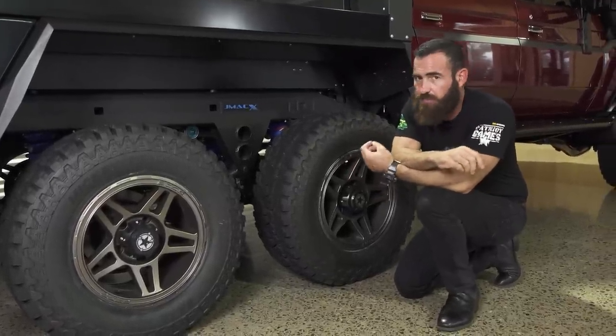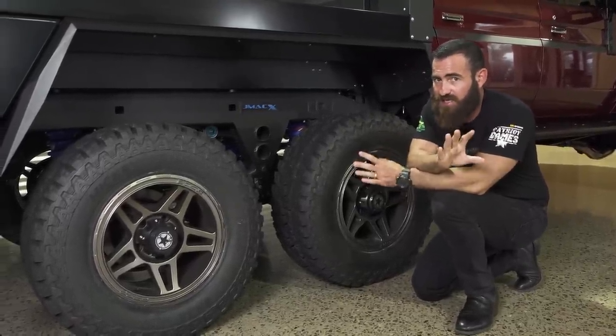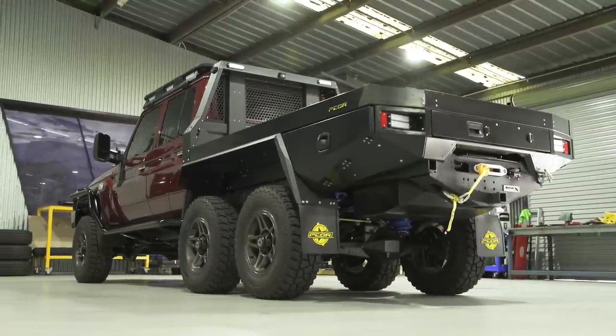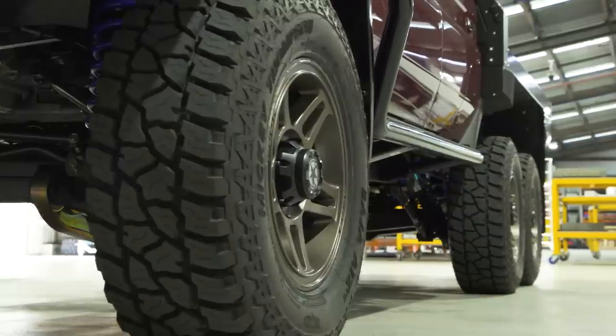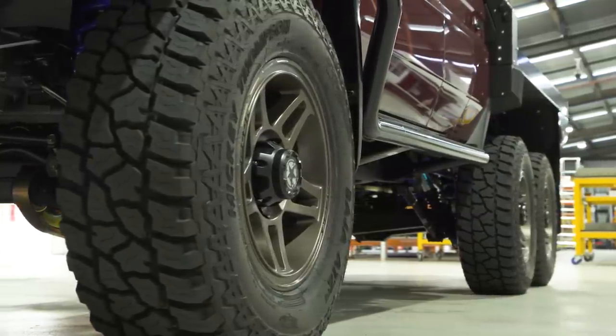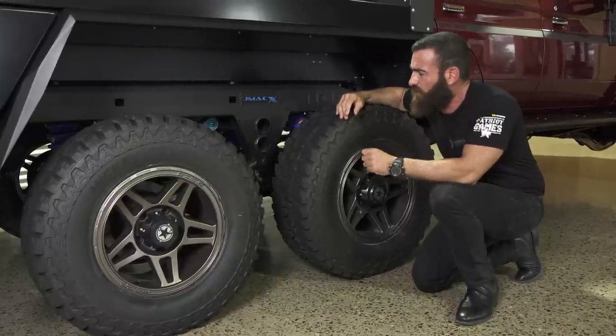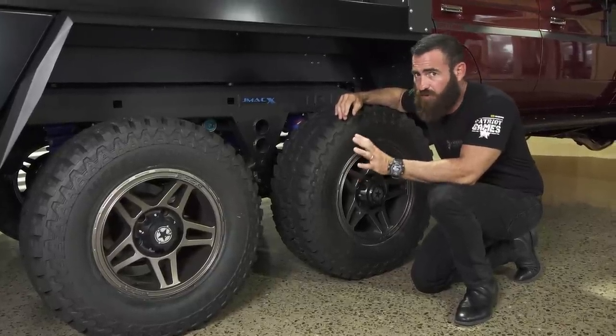Generally speaking, this kit is approved with 35-inch tyres — and this is a federal approval on this kit. The tray has been designed to take up to a 37-inch tyre, which is where we first started with the six-wheel drives. We couldn't get compliance for the 37s, but we do have full compliance for the 35s.